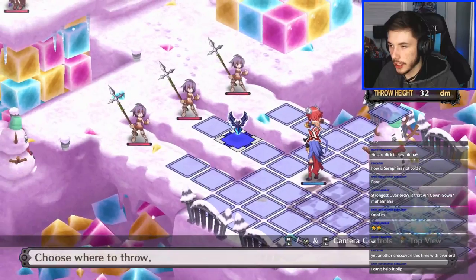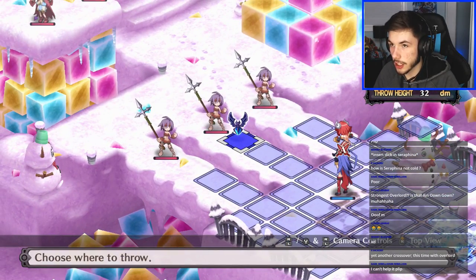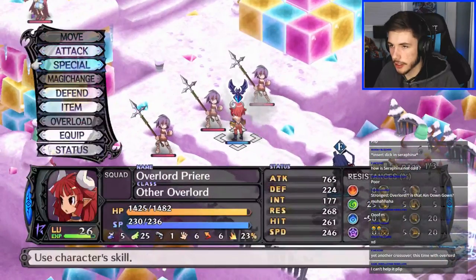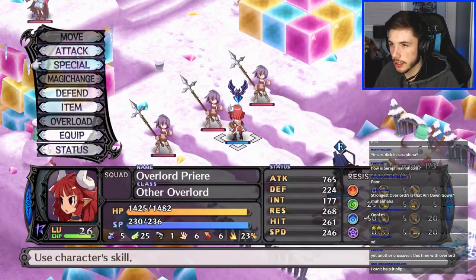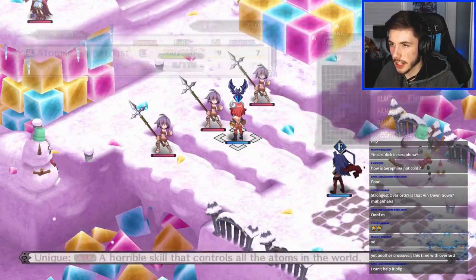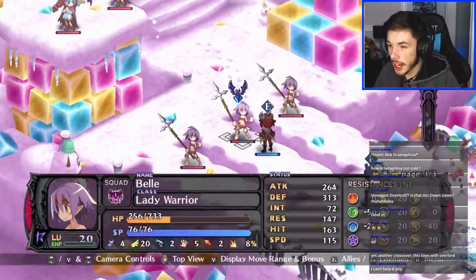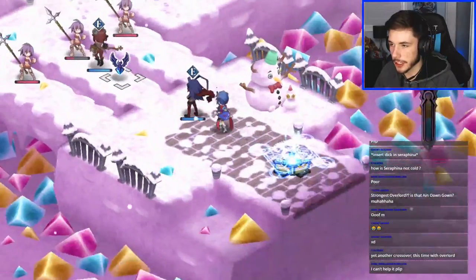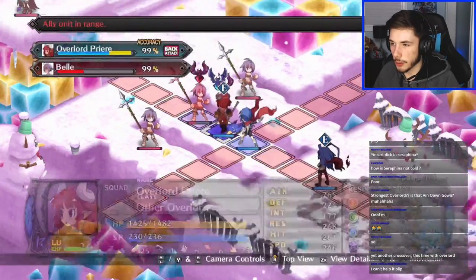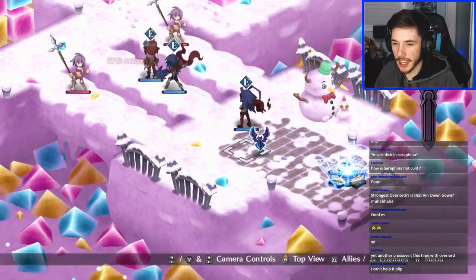I messed it up — I knew I was gonna mess it up too. Whatever, we'll just attack. I messed that up — I'm really bad at predicting the range for that. Wow, that character didn't die in one shot — the game is already getting more difficult! Should be able to kill it with a Homing Laser — actually let's do a Tri-Burst. Yeah, Tri-Burst will do. Can't help it flip.